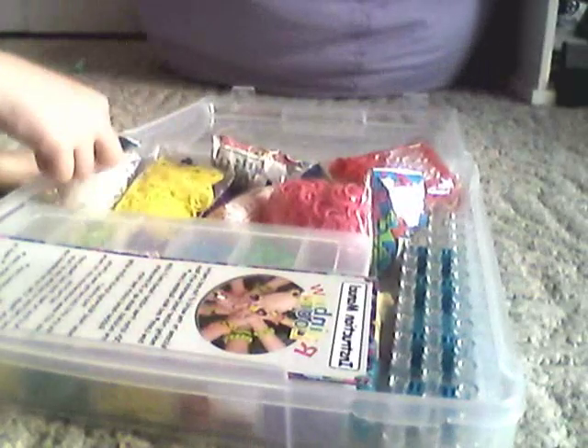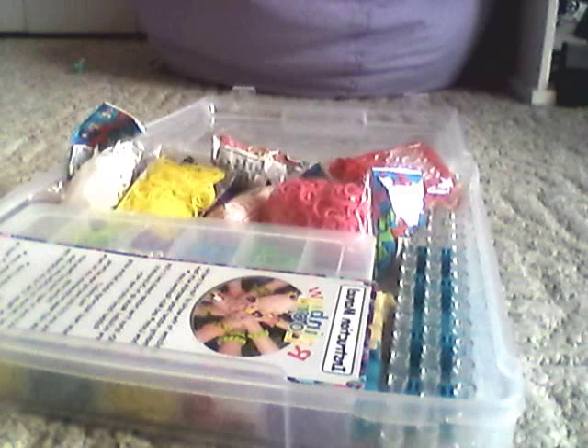Now I'm going to share some organization tips. A few tips to stay organized: have somewhere to keep all of your bracelets — I keep mine in my jewelry box. You should get a box like this to stay organized, and get a tackle box to keep all of your rubber bands. Always keep your instructions on top. Whenever you're done with something, put it back in the box. You should always keep extra rubber bands so you don't run out of a color in the middle of making a bracelet or charm.